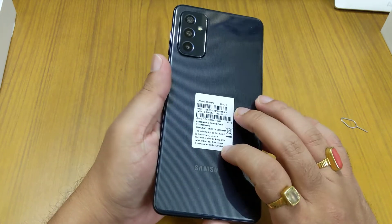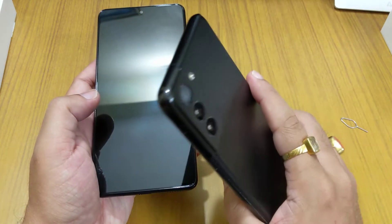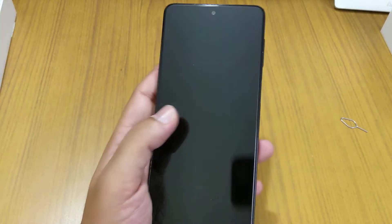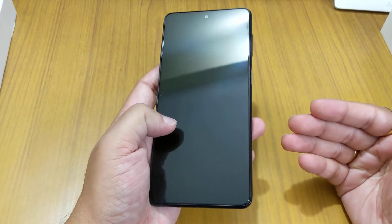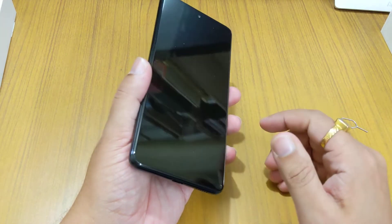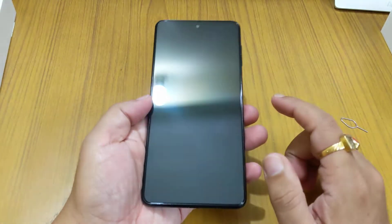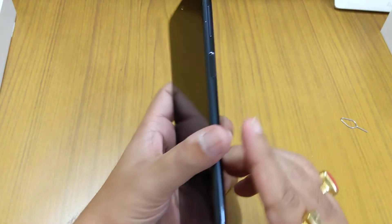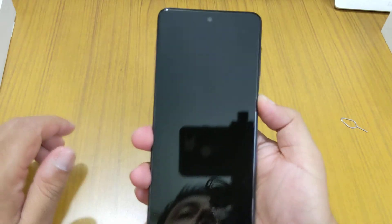The back is plastic, but surprisingly it is lighter than the S21 Plus despite that phone having a 4500mAh battery. The M52 comes with a Snapdragon 778G processor, 8GB of RAM, and 128GB of eMMC storage — not UFS 2.1, which is one of the cost-cutting measures. The display is a 6.7-inch Full HD+ 1080p AMOLED panel with a 120Hz refresh rate. On the side we have the fingerprint sensor and volume rocker.